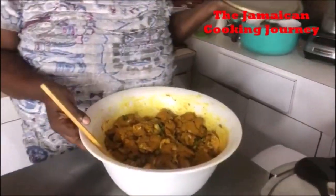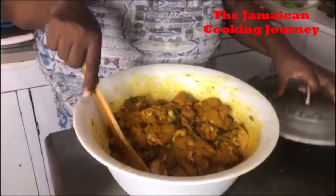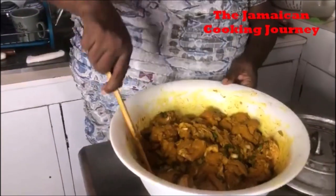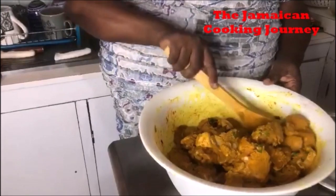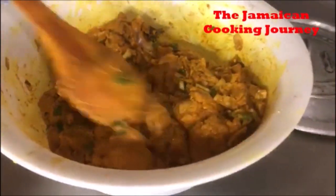On today's episode of the Jamaican Cooking Journey, I'll be sharing a cooking video. We are going to be focusing on the pot that we are going to be making the food in. I'm going to be making for you some curry chicken. I have here about 5 to 6 pounds of seasoned chicken for curry.